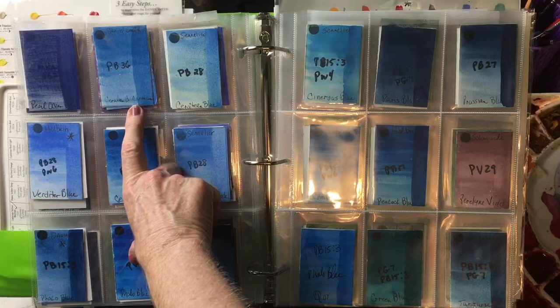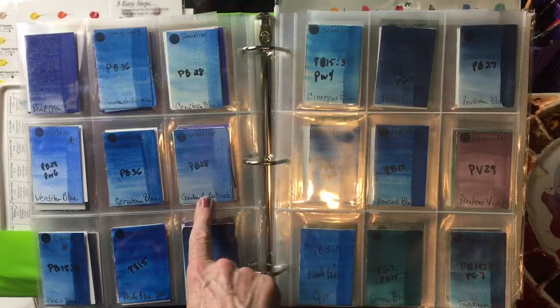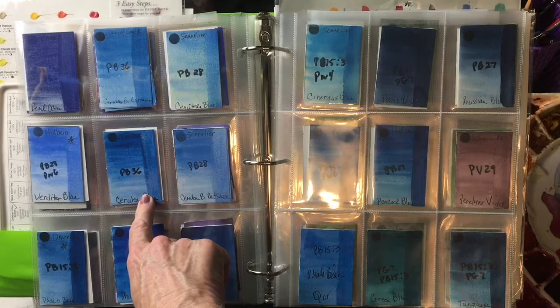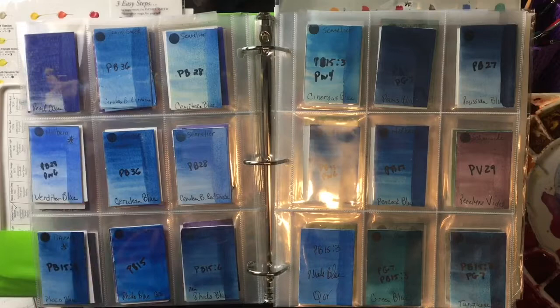My current favorite is Daniel Smith's Cerulean Blue Chromium. It's a PB36, but I also really like Cerulean Blue by Sennelier. Sennelier makes a cerulean blue red shade. Here's Turner's. And I also love Verditer — it's more on the cool side, but it didn't make it in the final four.